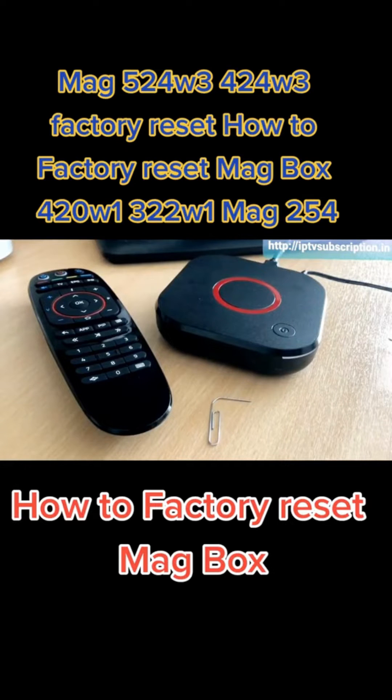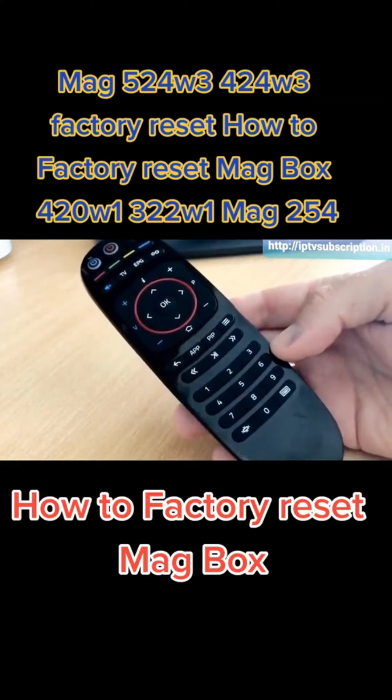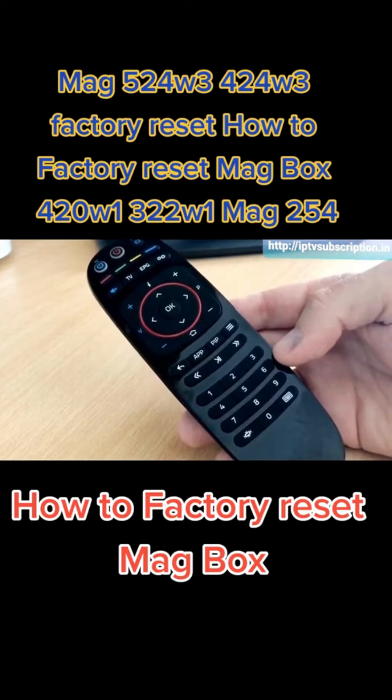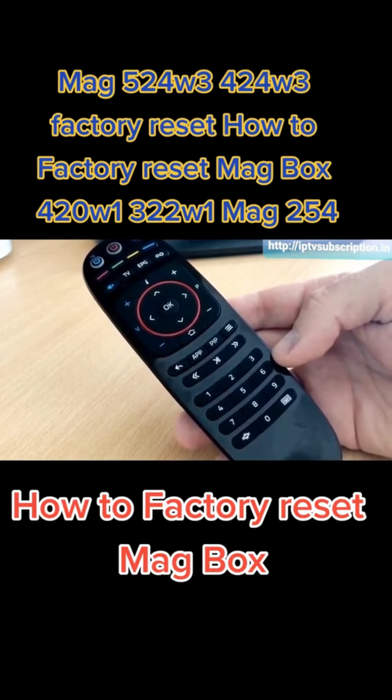Don't use a pin or a needle because that will probably damage the reset button. So once you've got everything ready, let's get going. Just before we begin the factory reset process, a couple of things to note — be familiarised with your remote control, as there are a few buttons we're going to be using when we do the config.